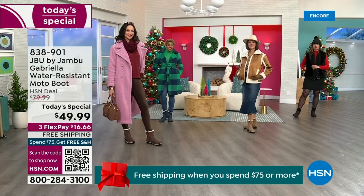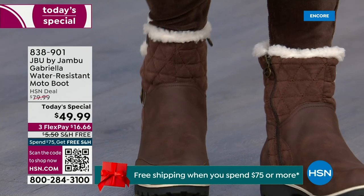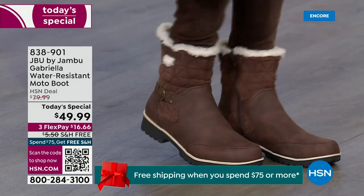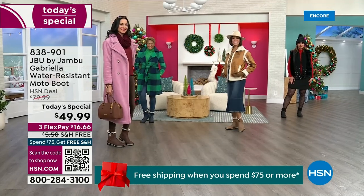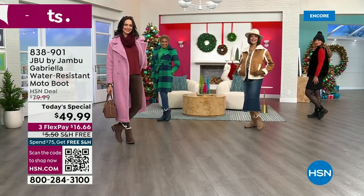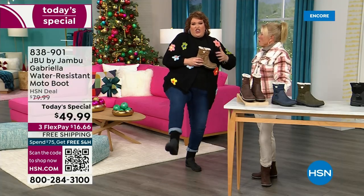You know when I have a winner? When the models come out to join us for the show. I want to step out to the side because I want to show you what the models do when they see us — when they saw Suzanne and I, we caught their eye. You know you have a winner when the models do this: 'I love these.'